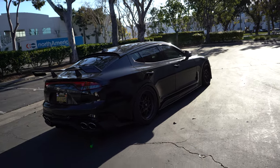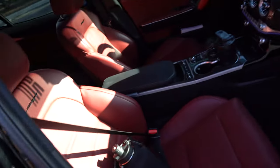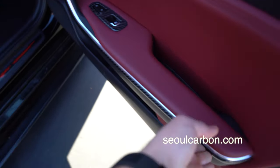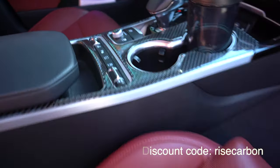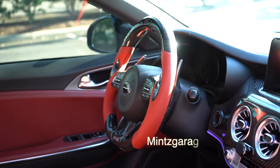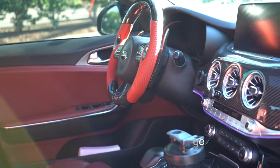Get yourself a license plate frame, represent KDM — it helps support the channel. Or get yourself some decals, banners, shirts, hoodies — all that stuff at KDMbuild.company.site. Inside, this is a GT2 with the red guts. We got Soul Carbon — go check out the video where we installed that, it completely transformed the interior at a very reasonable price. And over here, Mint's Garage LED steering wheel — you guys are about to see how sick that thing is.